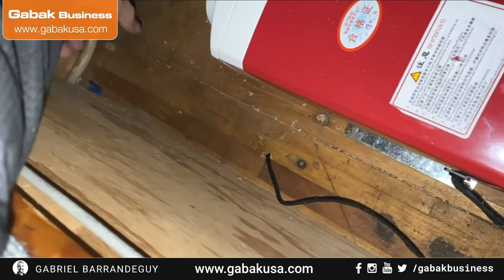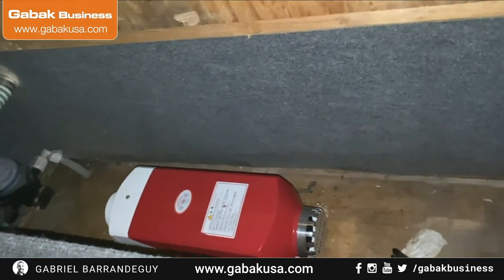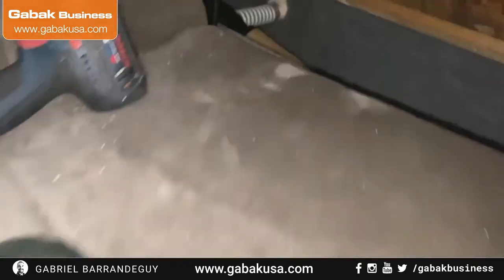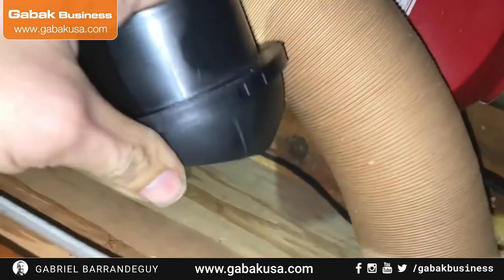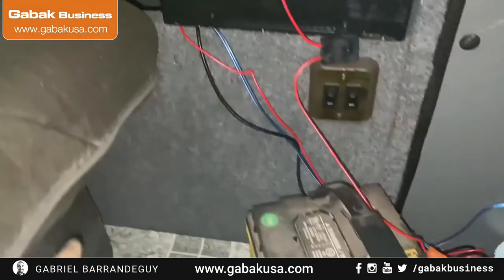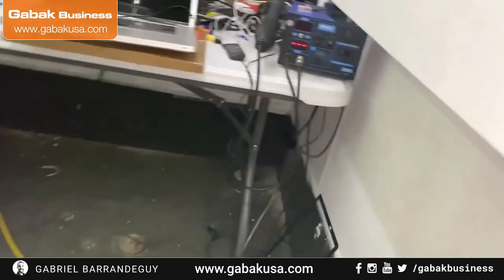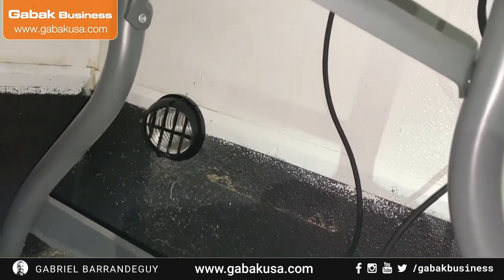I need to make holes so the heat distributes throughout the cabin rather than being trapped in that one compartment. Once I close the lid, the heat would stay contained otherwise. I found a 3-inch hole saw and made a hole through the first wall successfully. I need to do another one in the next wall as well. I can feel the heat coming through to the other side — great success!